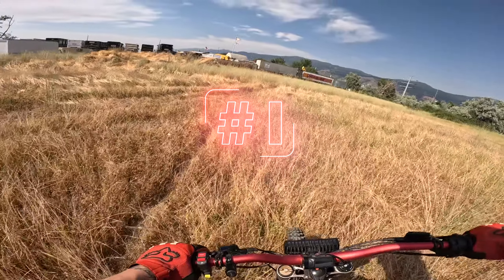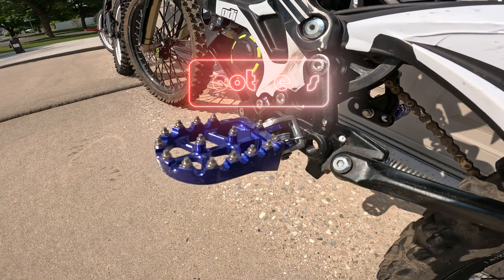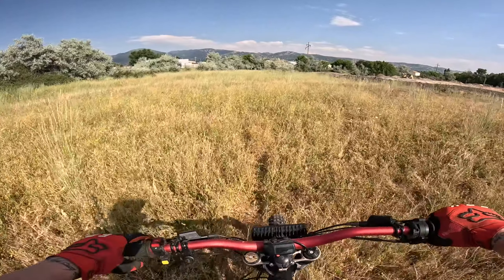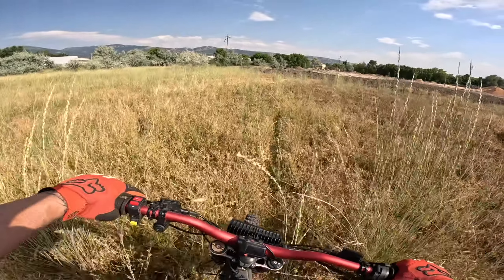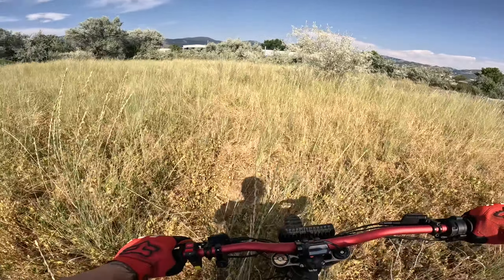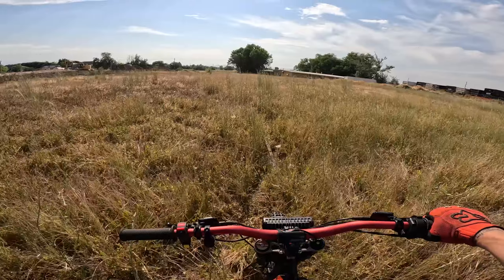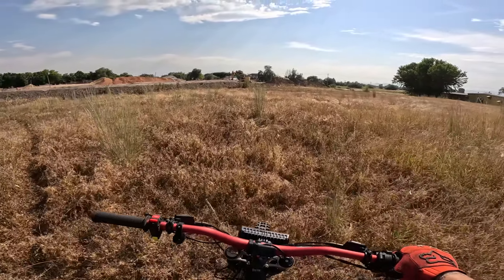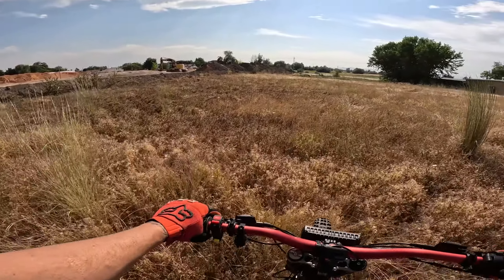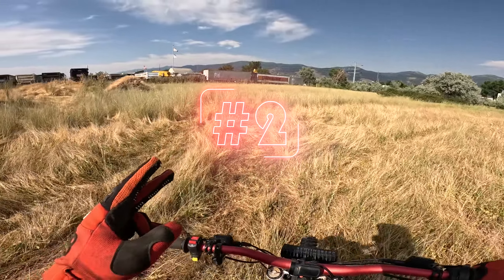First, let's start with the obvious: the footpegs. The stock footpegs on almost every e-moto — I would say even the e-ride pro, even though they're better than all the others — still probably need an upgrade. They're trash, really. I didn't know how bad they were until I upgraded them, which is why it's top of my list. I got mine for about $30 on Amazon. You can get Warp Nine ones that are probably better, but there are budget options too.